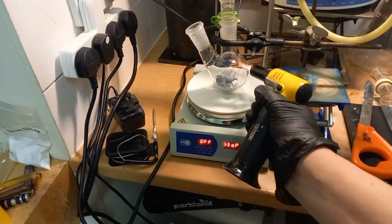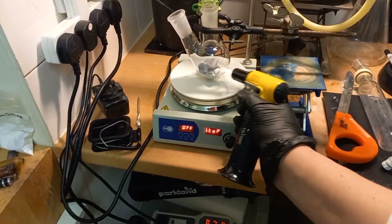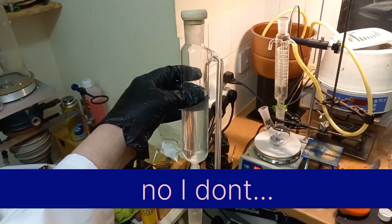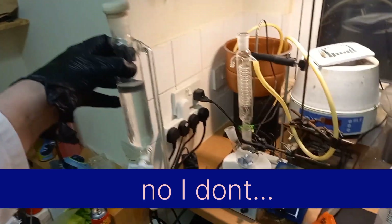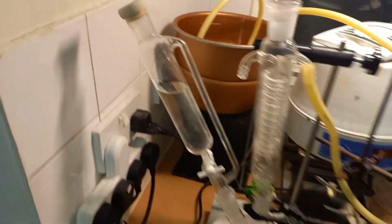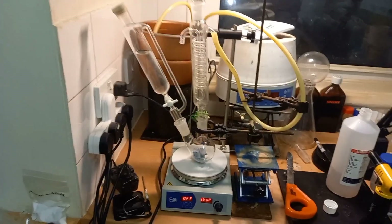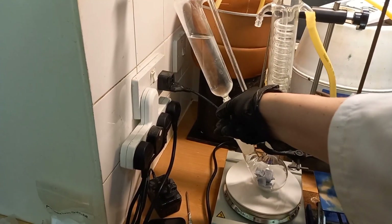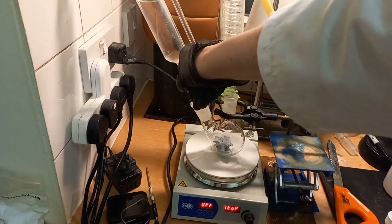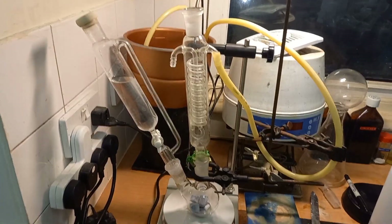I forgot to flame dry the glassware. That should be okay — I have an excess of ethanol in here, and I have a rubber septum on top. Should be ready to start the addition. There's a reflux condenser because this will heat up.